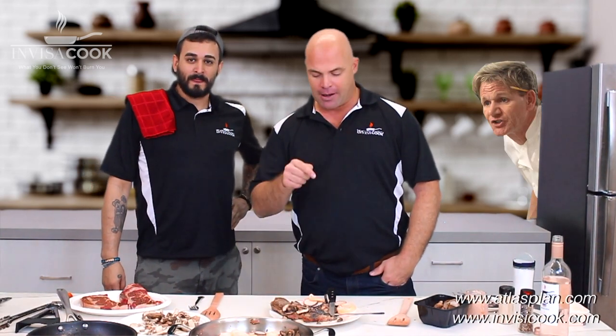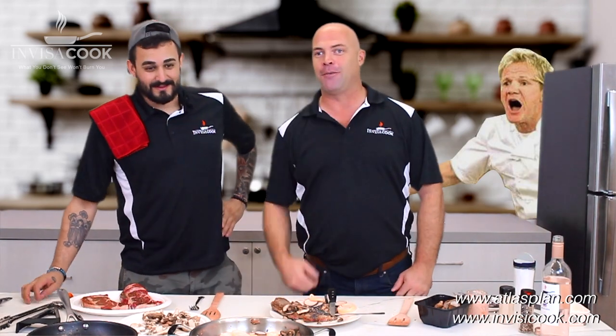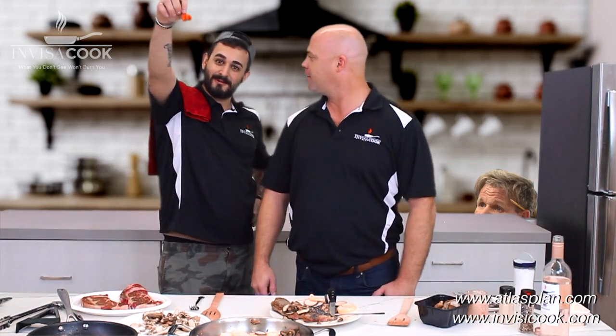Cheers! I've got a challenge — there's a Mr. Gordon Ramsay out there watching this video. I want to see you cook a better steak than I can on the InvisiCook system with this on top of porcelain on top of a countertop. I mean, the best of both worlds. Let's see what you can do, my friend. The gauntlet's down with Gordon Ramsay.